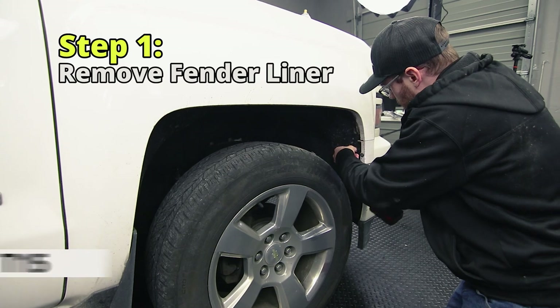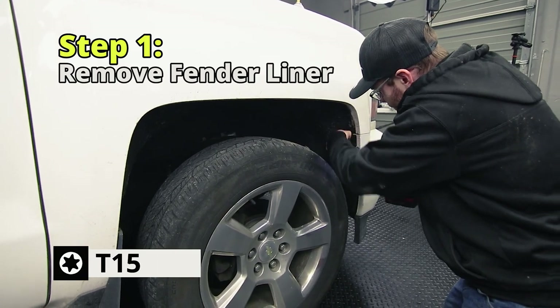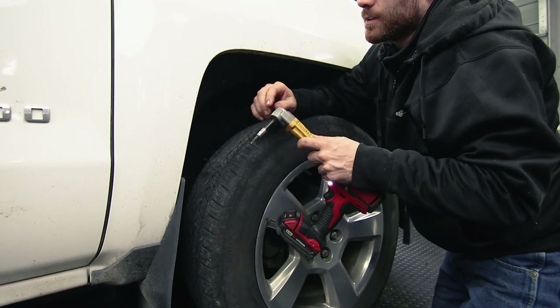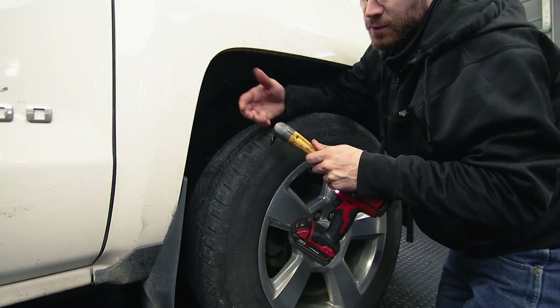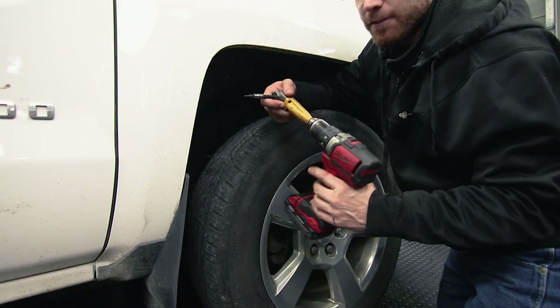Remove the fender lining using a T15 Torx bit. If you guys don't have one of these, they are awesome — 90-degree tools from D-Wall. There are probably other brands too, and we'll have a link to these on Amazon, but they are definitely a worthwhile purchase.